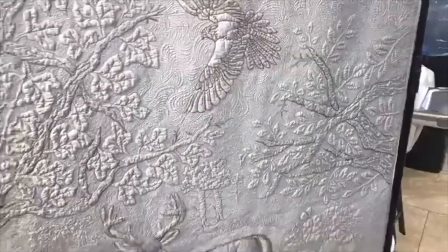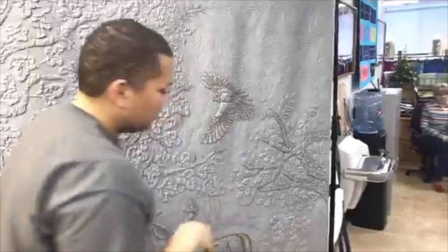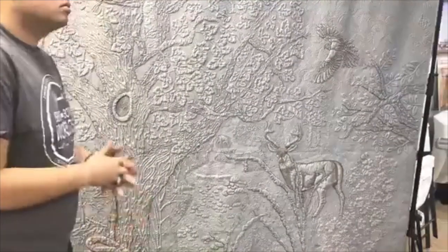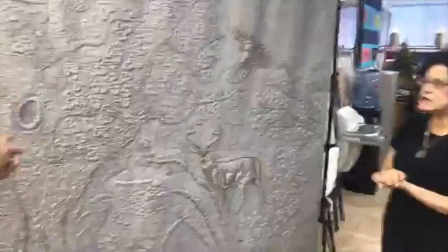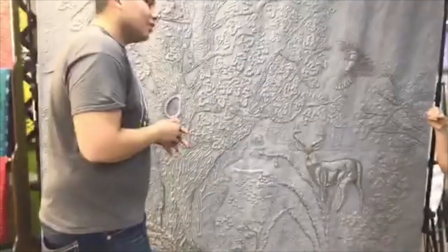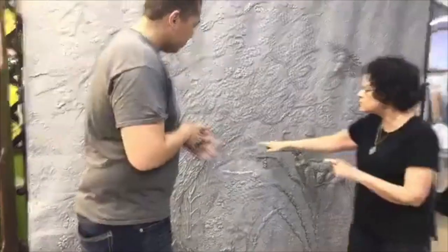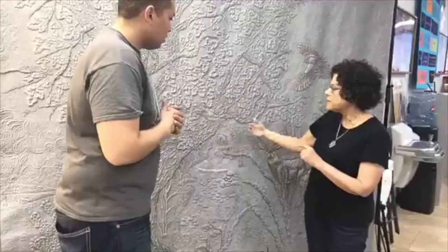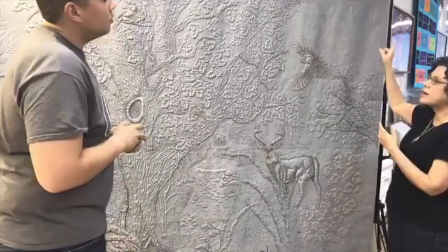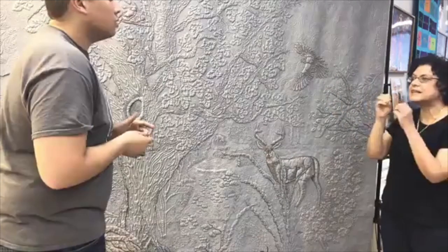How did you determine if you wanted to do a more open background opposed to something more dense around certain edges? Here I just had the sky to depict. On a whole cloth or a regular quilt, you want to have more motif than background. It's boring to have a whole bunch of little teeny tiny dense quilting. You want to save the little tiny stuff to encircle something you want to call attention to. The motif is the star of the show. When you're background quilting an area with a lot of negative space, that's when you want a background that is its own pretty good design — and it doesn't need to be real dense.